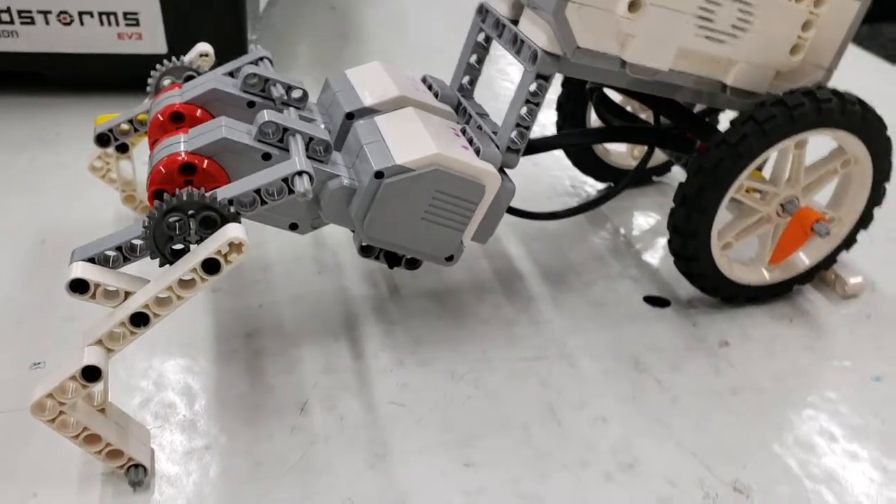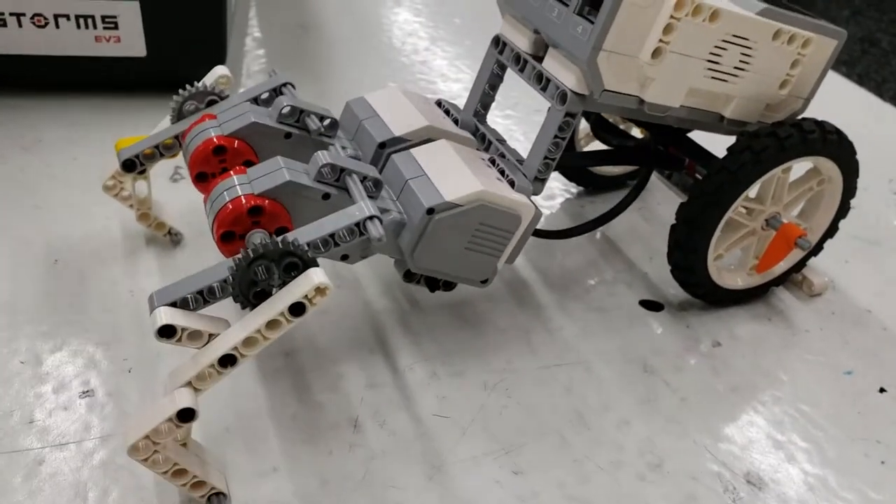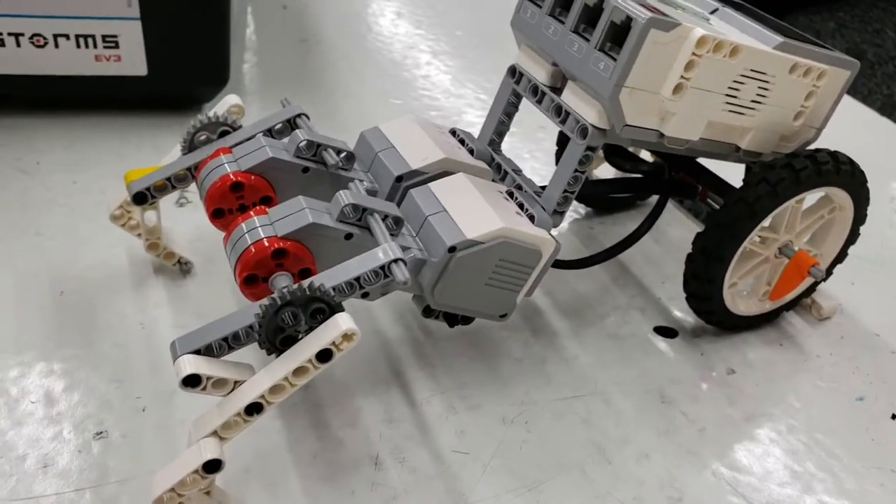All right, so I gave my students literally one period for this project since the end of the trimester is coming up soon. And we didn't have time to do the full unit — and look what they came up with.